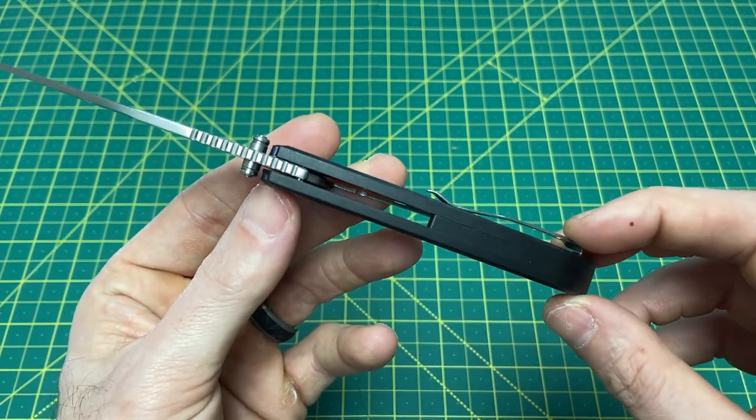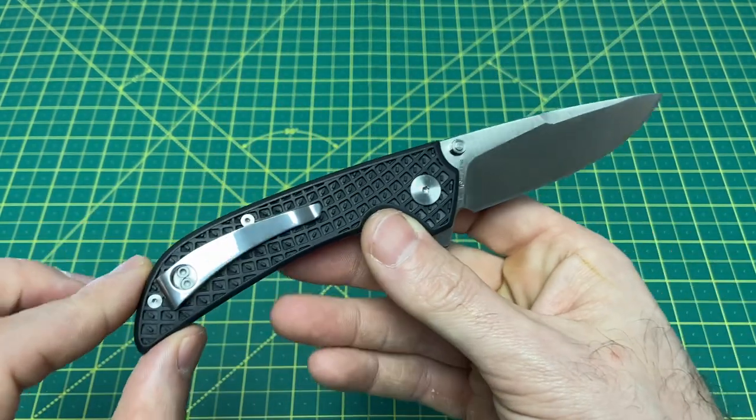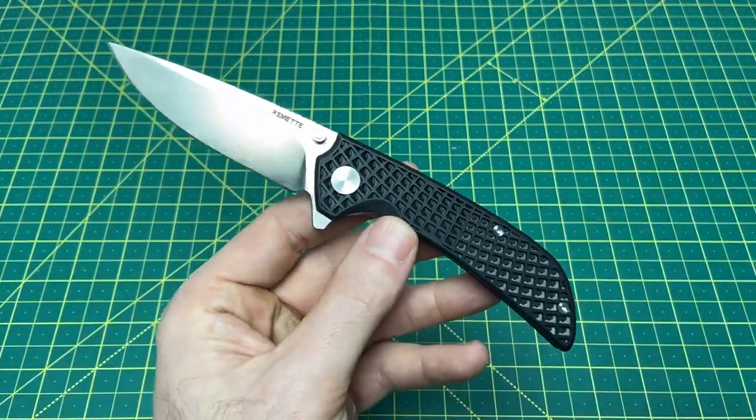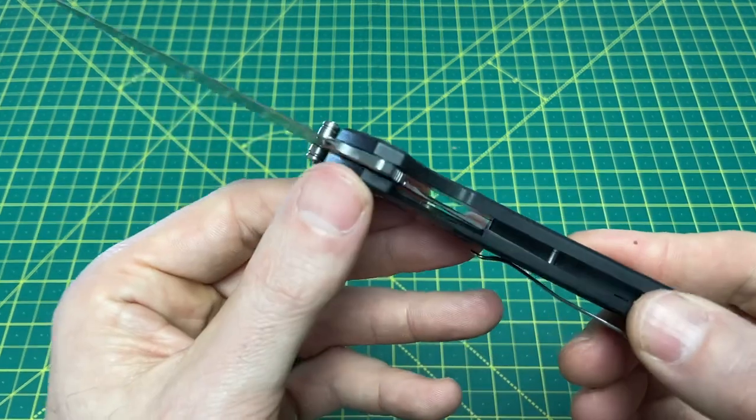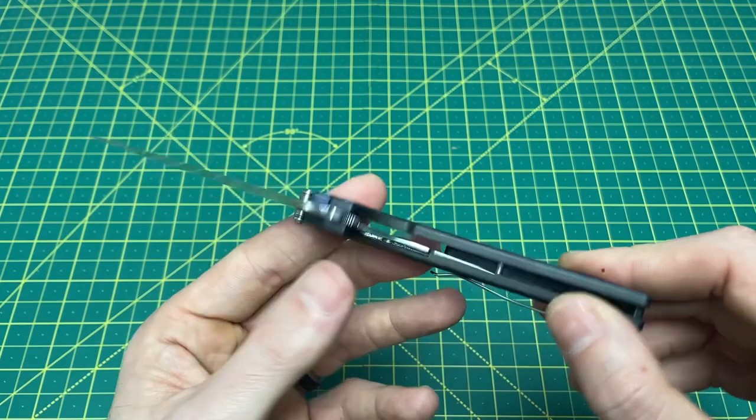Handle length comes in at 4.41 inches, handle thickness at 470 thousandths, and as you can see this is FRN material. Some people really don't like FRN, some don't care — it is what it is. We have a liner lock locking mechanism and right-hand-only tip-up carry.